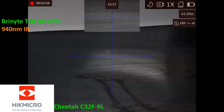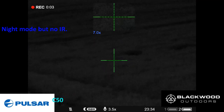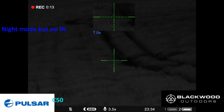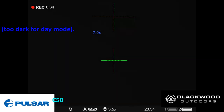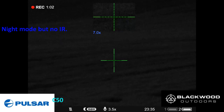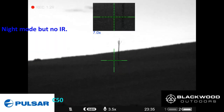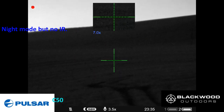Now recording on the Pulsar C50. This has no onboard IR and is definitely not showing the grass as still being green. Going into night mode — then accidentally into day mode. There we go — that's the tree at 500 meters. The Pulsar is dark in day mode with no IR, but you can see the field and the tree up to 500 meters. That's the telegraph pole at 330 meters — with no IR illumination the Pulsar can see this pretty well.